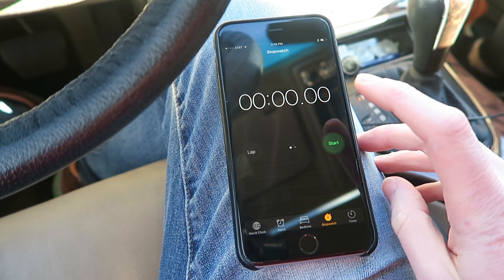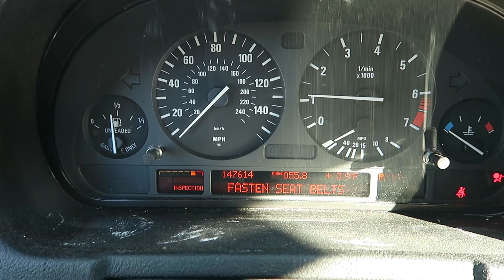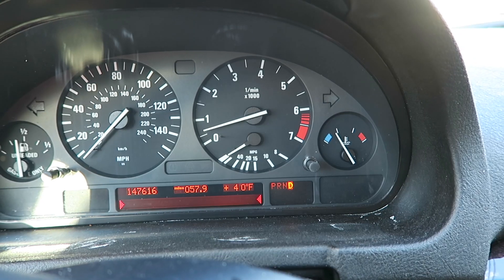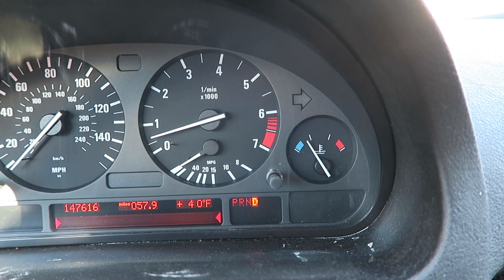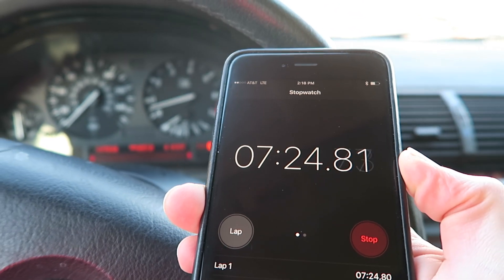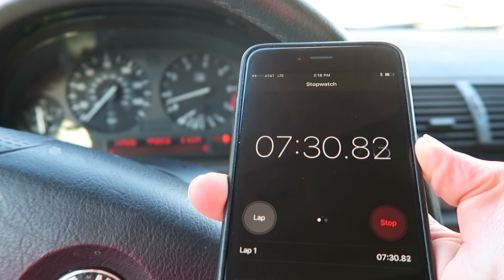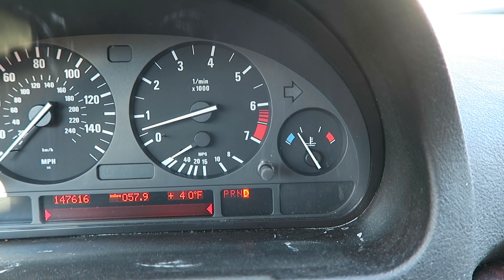Here we are in the X5. Let's start the timer. Here I am checking in — we have barely hit that first notch, not even there yet. And if we check out our timer, we're already at 7 minutes and 22 seconds. If you recall, the E39 warmed up in about 7 minutes and 35 seconds to the middle of the temp gauge. On this X5, not so much.